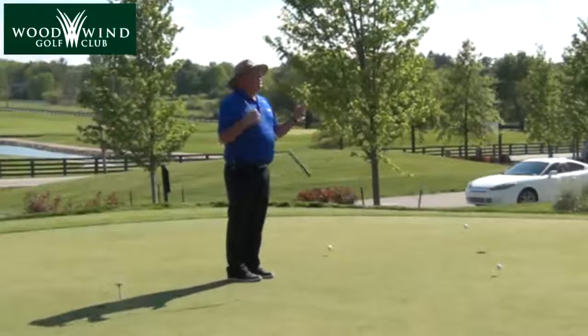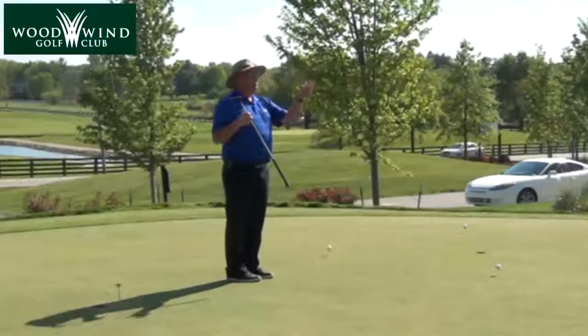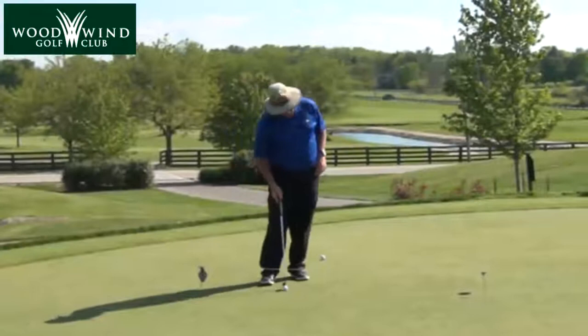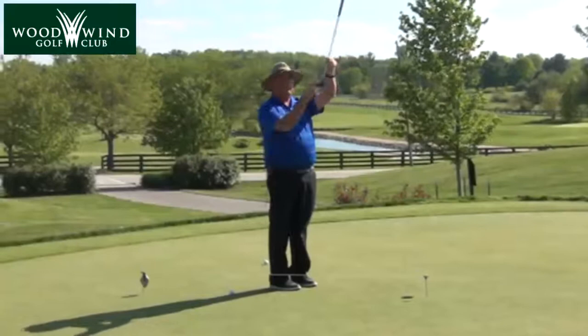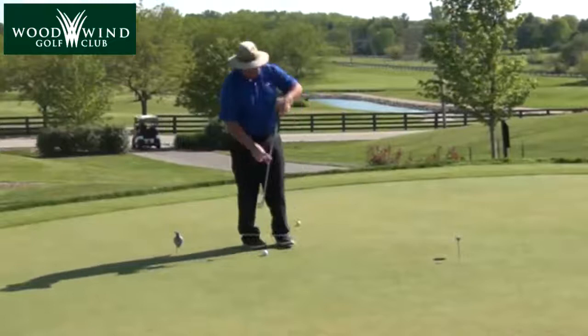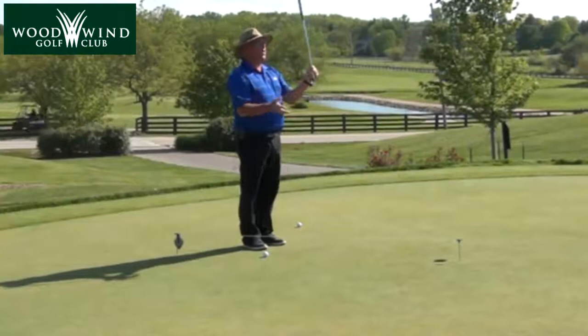Because we can do parts two and three perfect — we can set up to hit it where we want it and we can hit it where we want it — and if we didn't choose the right spot, we're still not going to make it. Green reading, very important. Part two: once I decide where I'm going to hit it, I've got to put myself in a position to hit it there. Going back to what we first talked about, the face is the main influence. We do this little drill with the string so that when I set the putter down behind the golf ball, I can see that the string cuts my putter at a 90-degree angle. I know I'm square at that point.